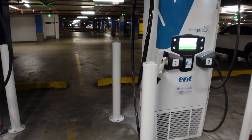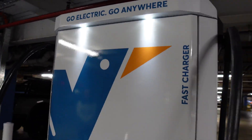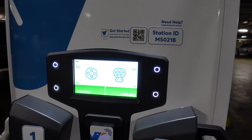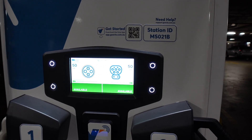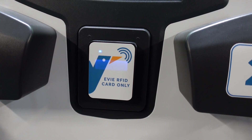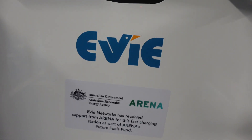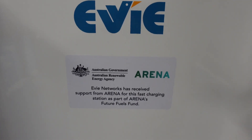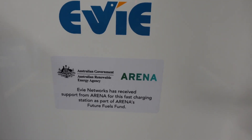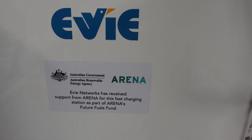Let's have a look at this charger we're going to use today. It says: go electric, go anywhere — fast charger. The screen looks a bit different to what I've seen before, and we'll go through that. This is a Tritium charger. Down here there is an RFID card area where you can swipe if you've got a card from EV. And this is an Australian Government, Australian Renewable Energy Agency — ARENA — project. EV Networks has received support from ARENA for this fast charging station as part of ARENA's Future Fuels Fund. Great to see.